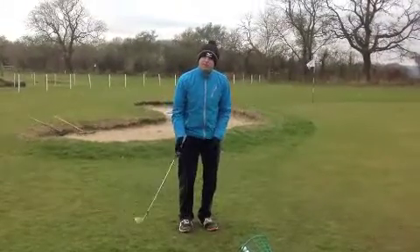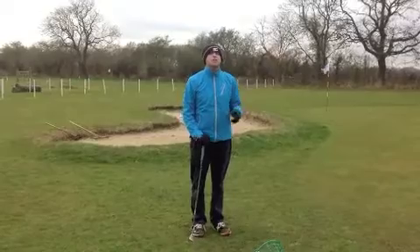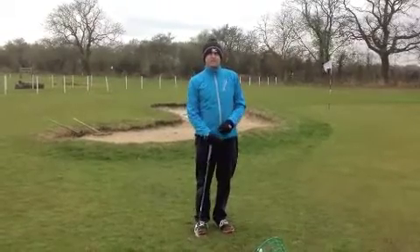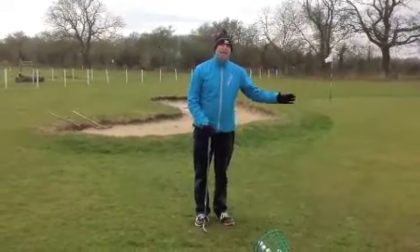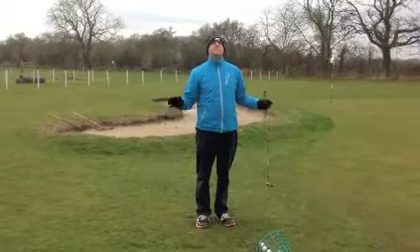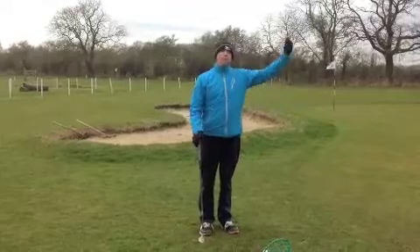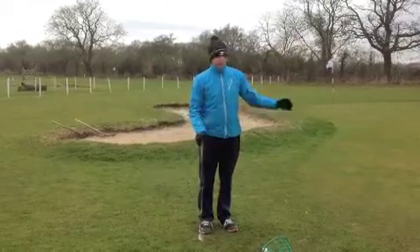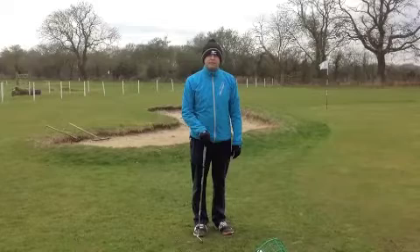So same ball position, very similar technique — I'm just changing what the club does through impact, and that is what you used to do so well. I think you need to get back to working out what you want the ball to do, create the impact to create the amount of energy, as opposed to worrying about the technique. The more you worry about technique, the less you worry about what the ball does — where it's going to land and where it's going to finish. I hope that helps, and it would be great to see you being the best again. Thank you.